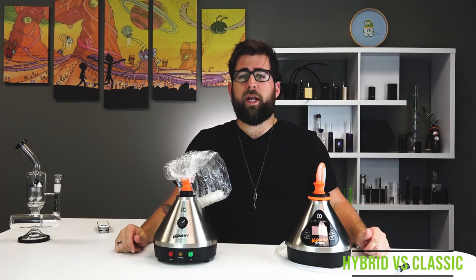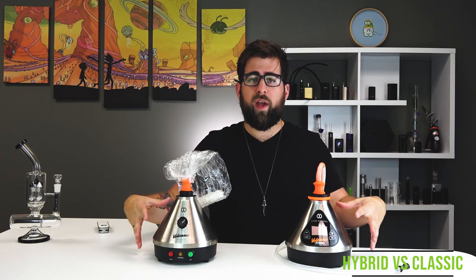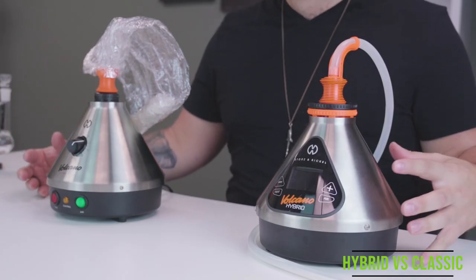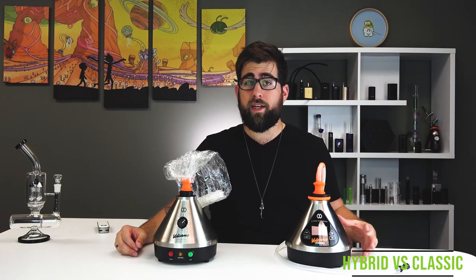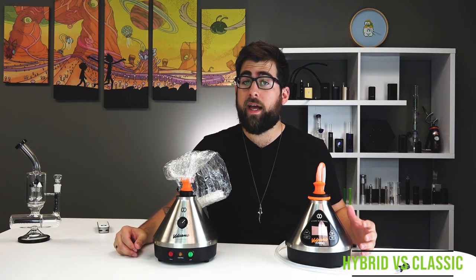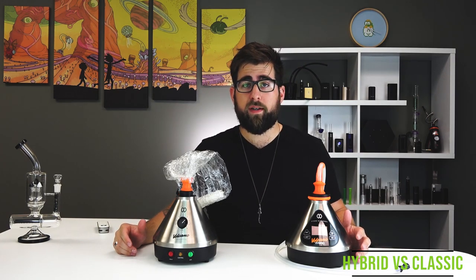How's it going YouTube? This is Alex coming at you for TVape TV. In the studio with the heavyweight title match for you today — we've got the Volcano Classic versus the Volcano Hybrid. The Classic was released in 1999 and the Hybrid just this year. It features Bluetooth integration, a new WIP system, and a hefty price tag. We're going to dive in and see if the Hybrid is worth the extra bucks.